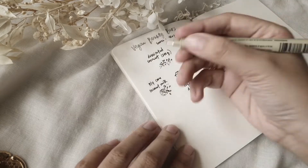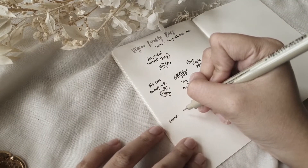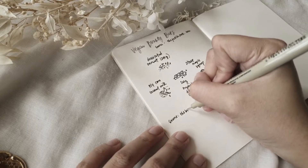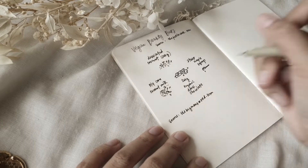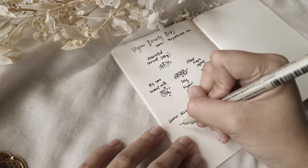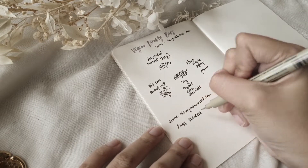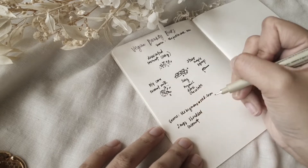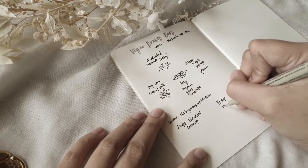So for this video, I am doing a vegan bounty bar, but at the end I think it didn't turn out vegan because I added dairy milk into the chocolate mix. So the two recipes that I looked up were from thepetitecook.com and thebigmansworld.com.